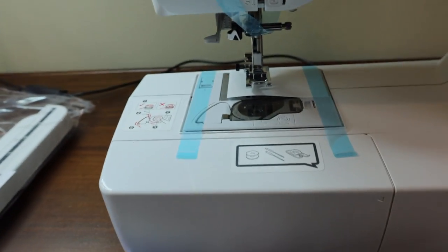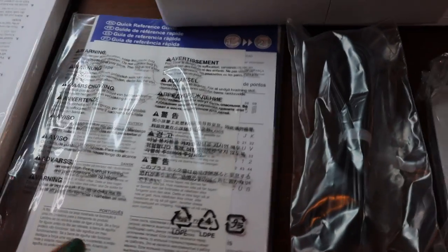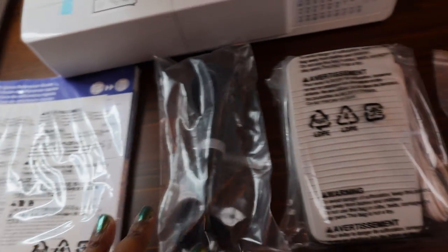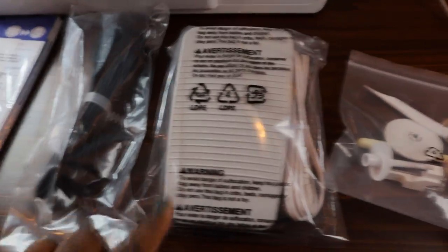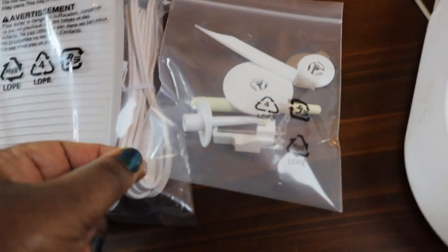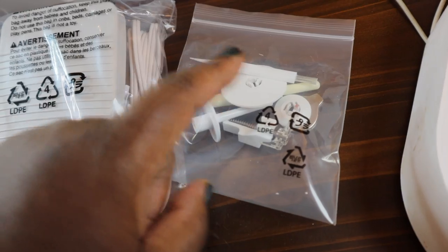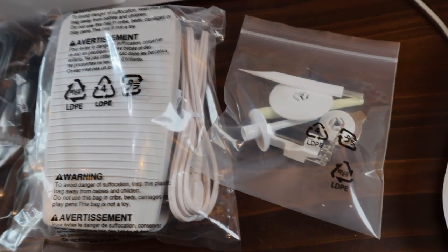I'm going to go ahead and get this all set up. It does come with this extension table for doing some quilting, a very thick manual — actually several different manuals — and then of course your cable connector. Your presser foot is nice and wide; I like that a lot. It looks like a much wider one. And then here are a few accessories, including that stippling foot, which is for free motion quilting.